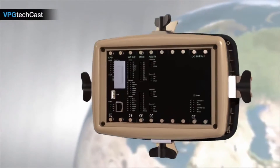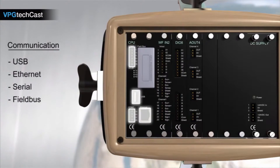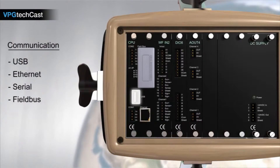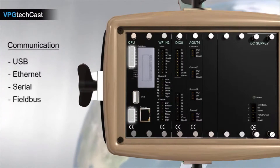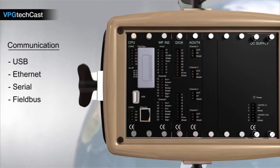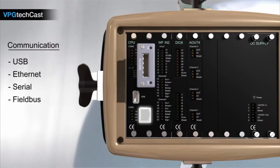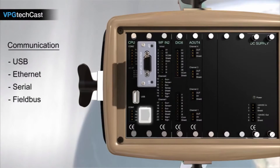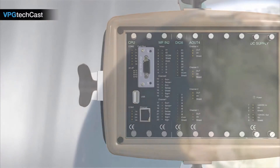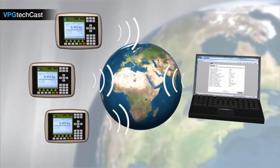The G4 supports a wide variety of communication interfaces for industrial applications. USB, Ethernet, and serial communication are standard on the CPU module. A USB port is provided for setup, backup, and software updates and can be used to connect a memory stick or keyboard. RS-232 and RS-485 serial communication with Modbus RTU can also be used. Fieldbus interfaces can be changed easily via a plug-in module. Ethernet with Modbus TCP and Ethernet IP protocol support process monitoring and control in addition to setup. Through Ethernet communication, the G4 can be set up remotely by a browser application, allowing setup of multiple instruments from a control room or remote office.